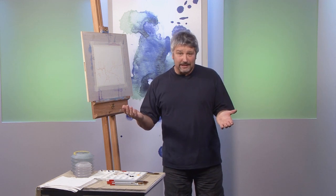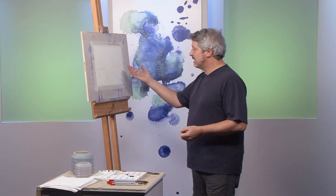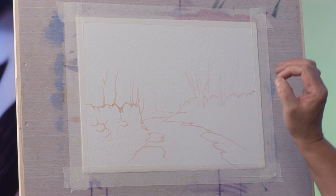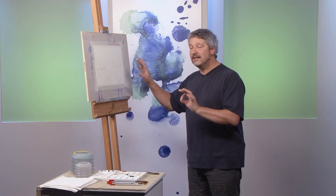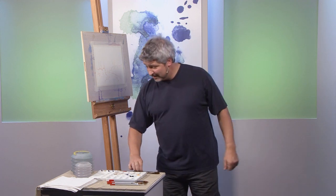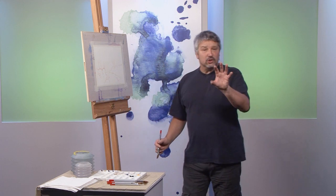Today I'm going to paint some summer foliage. As you can see I've already pre-drawn it out using a very light burnt umber. What I like to do when I'm painting summer foliage is always start by producing a very loose wet-in-wet underwash on which I can build my foliage. I'm going to start by doing that.